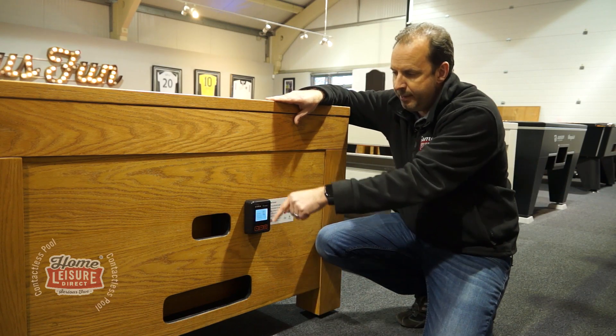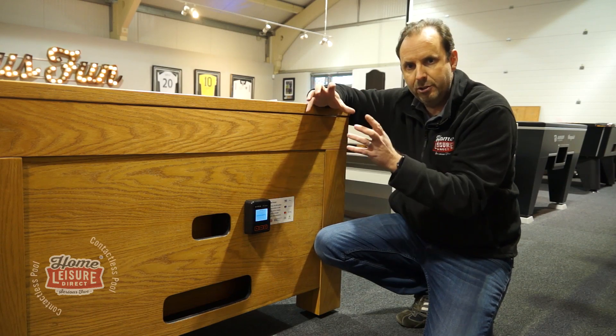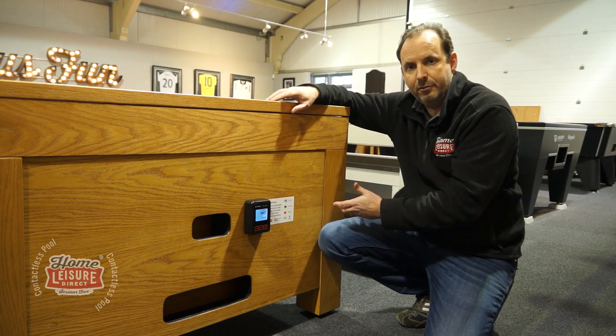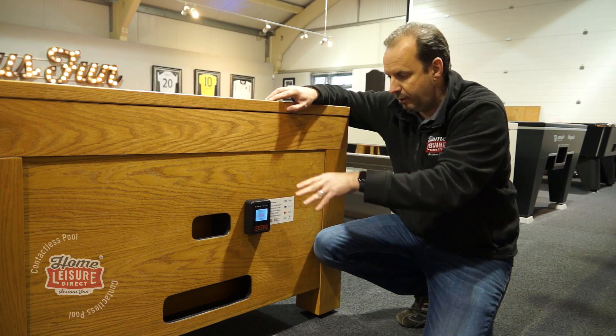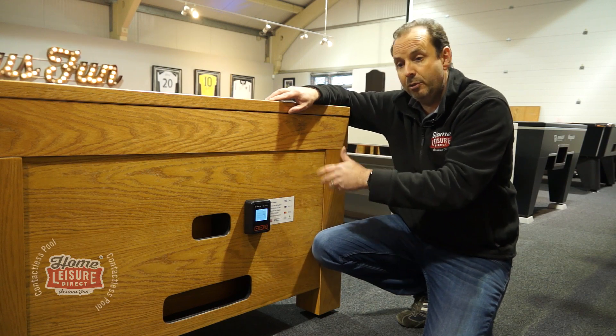So you've got the actual reader there, that then goes through to a control box and that basically manages the whole functionality of the system. It's also got a rechargeable battery in there — the benefit of the rechargeable battery means that you don't have to have a mains socket underneath the table or run a wire where somebody might risk tripping.